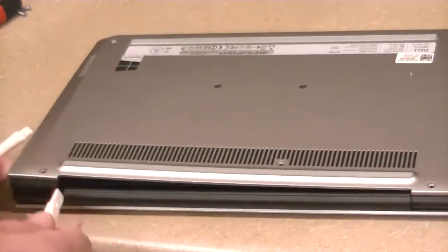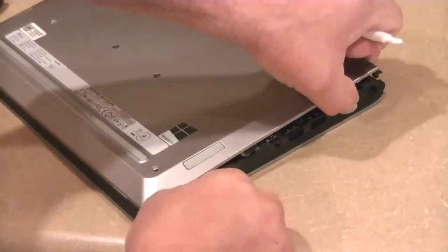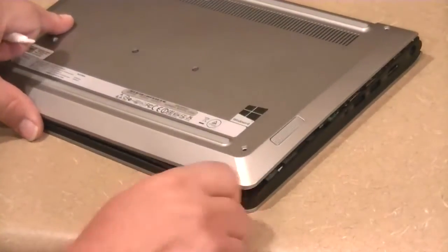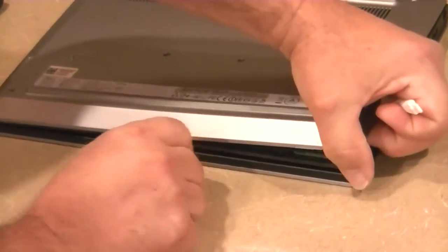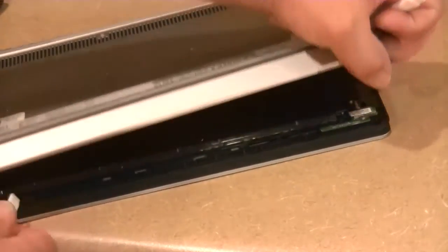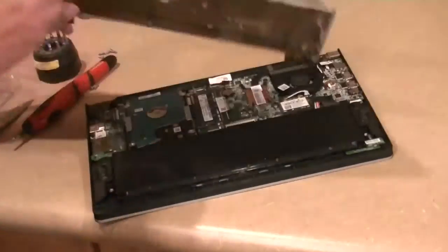There we go. Just gently, carefully, slowly working my way around. I like working on this product. And there it is — I'm working it around, just using this kind of motion with my little plastic smudger, and that lets me take the back off.